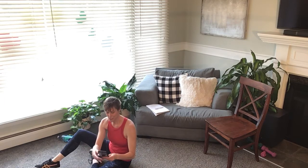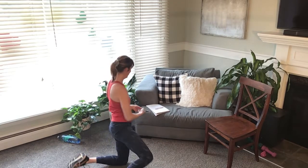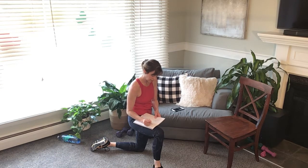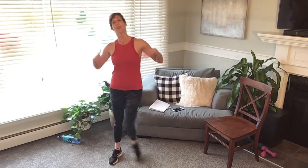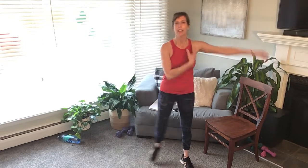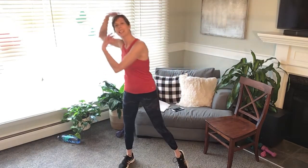Check your watch — 8 minutes and 4 seconds. How'd you do? I'm gonna write it down. Step touch — I'm so proud of you, let me cool you down. How'd you do? I'd love to hear from you — let me know in the comments what you think of 30-20-10. You could do any 4 exercises, you could do 2 exercises, you could do 6 exercises.